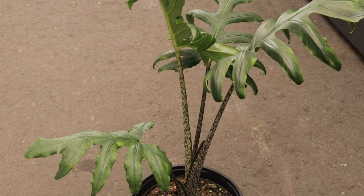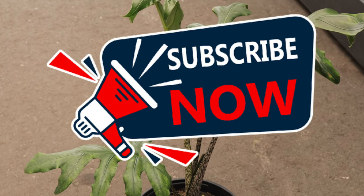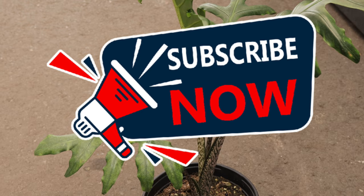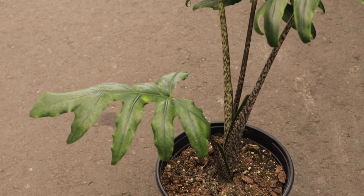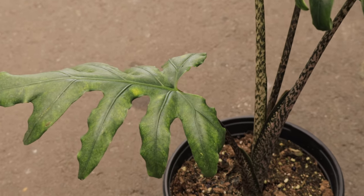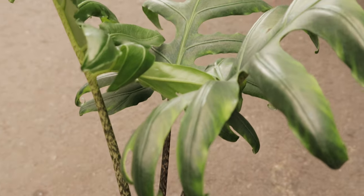Welcome back to Terramater Gardens. Today we're going to be talking about Alocasia brancifolia, commonly known as elephant's ear due to its shape and size of leaves resembling an elephant's ear. Alocasia brancifolia is native to Southeast Asia, particularly in regions like Borneo and Sumatra. It's a species appreciated for its unique foliage and tropical allure.